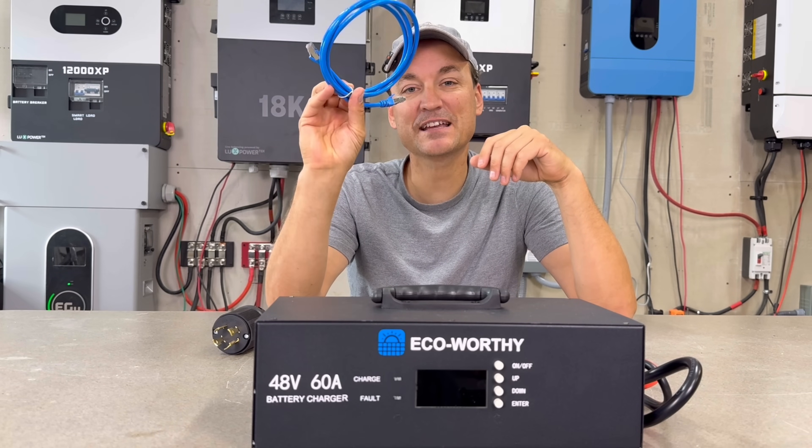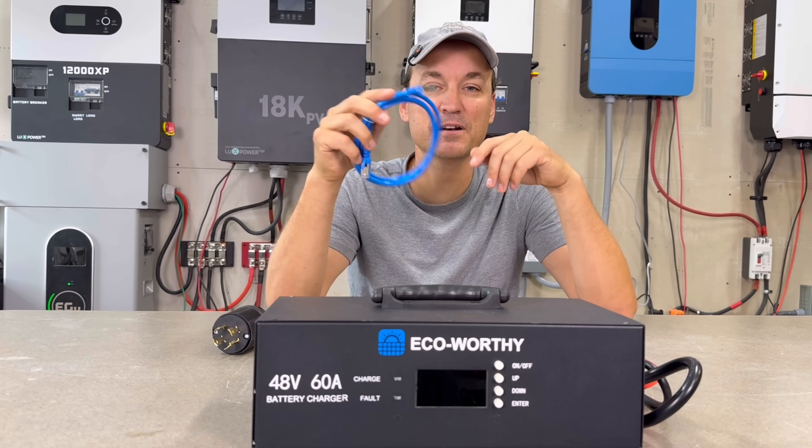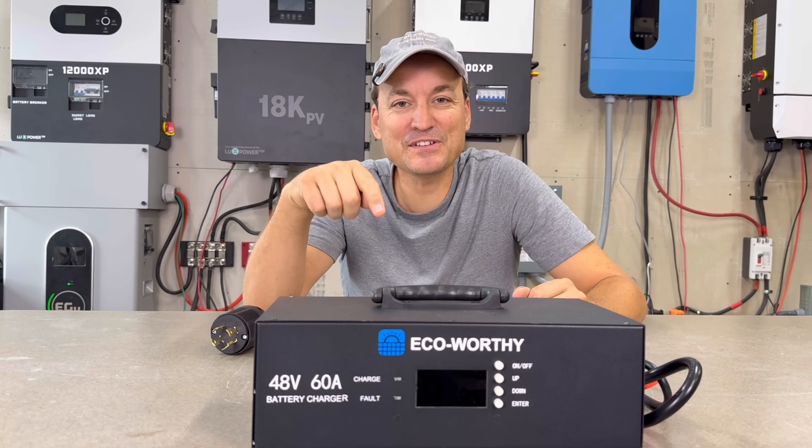The charger does have communication capability, so this can hook into a battery via the CAN port and it can read the state of charge of the battery.